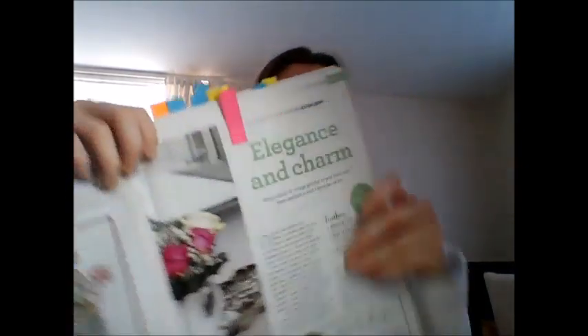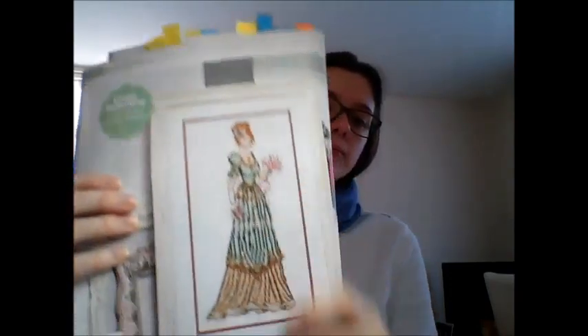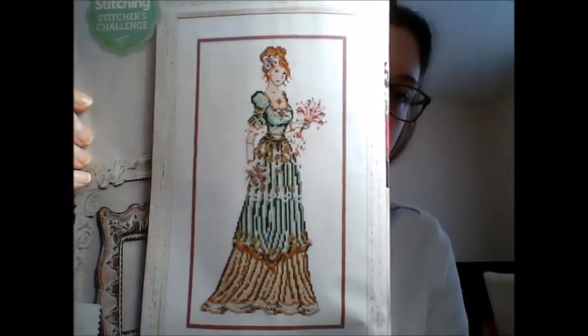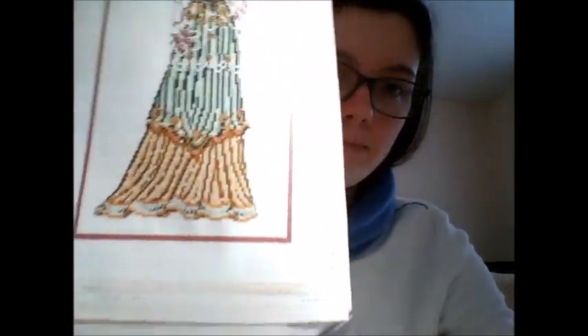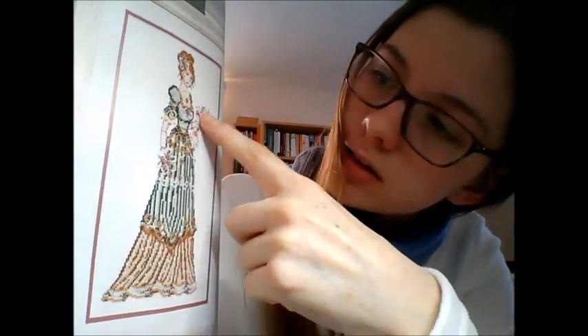I love this — well, there are two. This is Edwardian Ladies, by a name I can't quite say. This is the first one; it says it takes 50 hours to stitch and it's got loads of beads on it — all the gold along the bottom, the flowers, the gold detail — that's all gold beads.